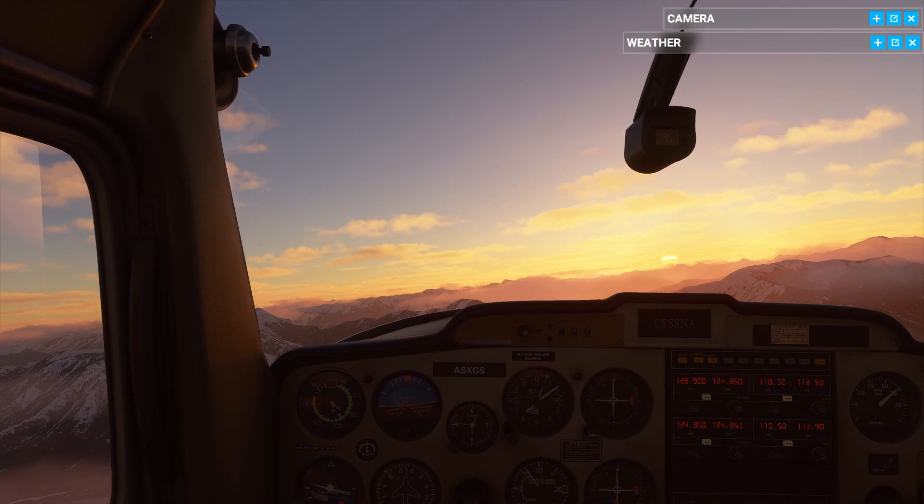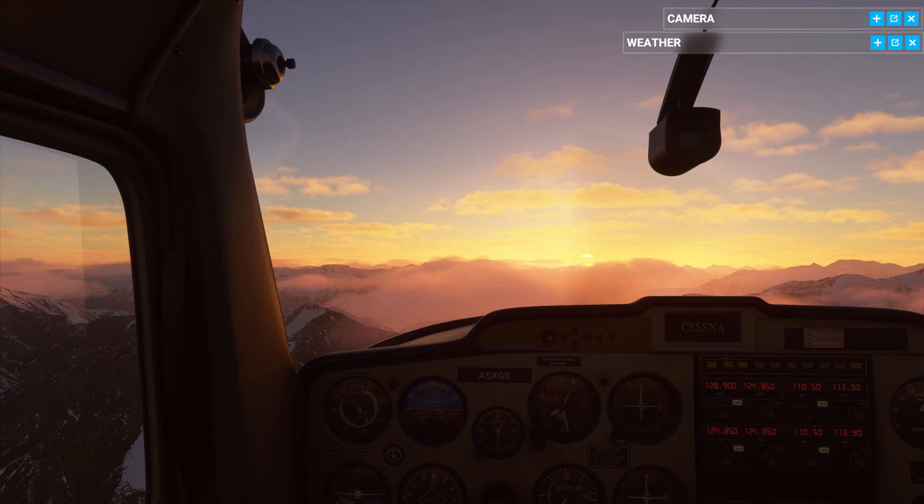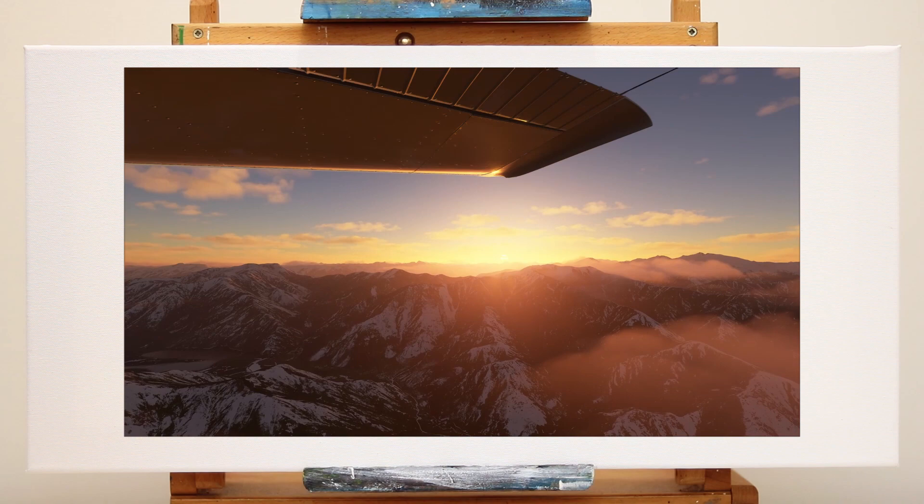G'day, this is your captain speaking. I'd like to welcome all passengers aboard to Ruru for a painting inspired by Flight Simulator 2020 and the classic box art of flight simulators of yore. Please note the subscribe sign has been switched on, and if you're enjoying yourself please feel free to go ahead and click it. So fasten your safety belts and be ready for occasional pockets of turbulence and other flight-related clichés as we climb into today's painting.